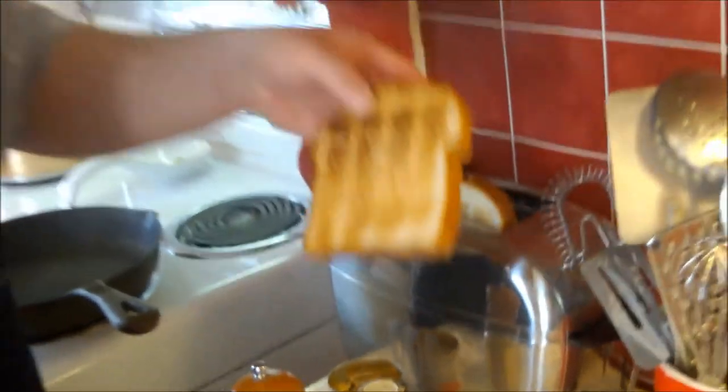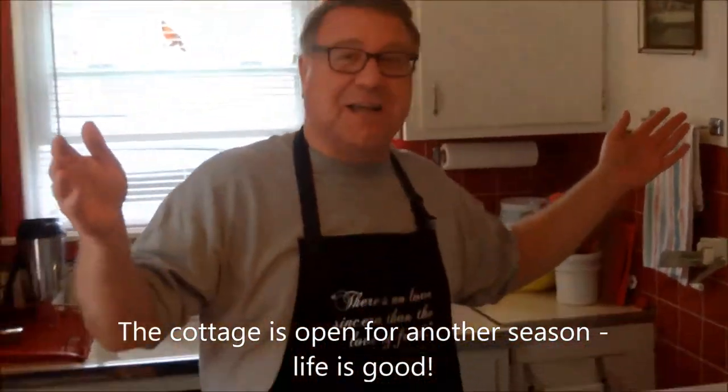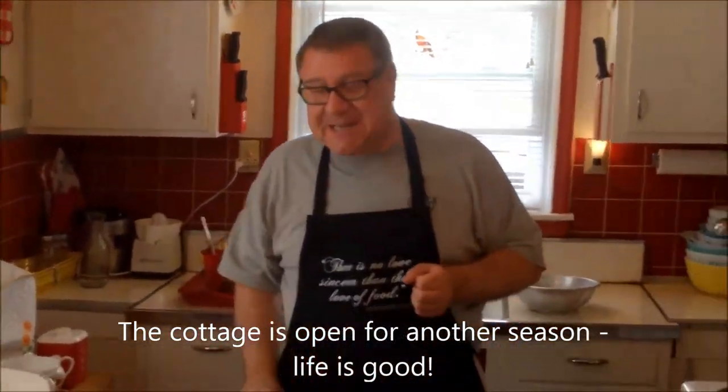Oh, I smell toast. Yeah, and it just popped up. Look at here. Well, hi there, food friends. We eat a toast to you. We're toasting up some nice bread from the bakery. Welcome to Cavalcade of Food, by the way. I'm Kevin. And I'm Ralph, behind the camera. We made it through another winter, and as I live and breathe, another season at the cottage.